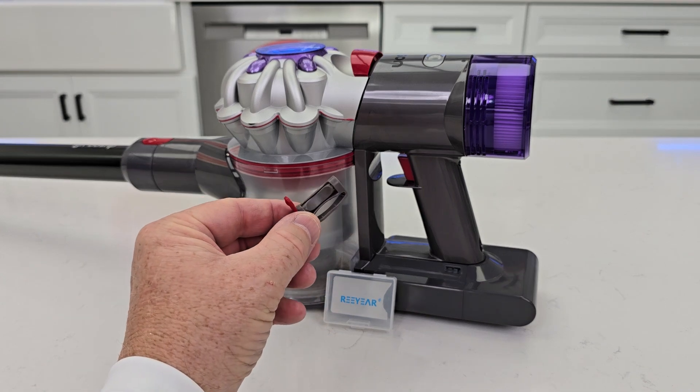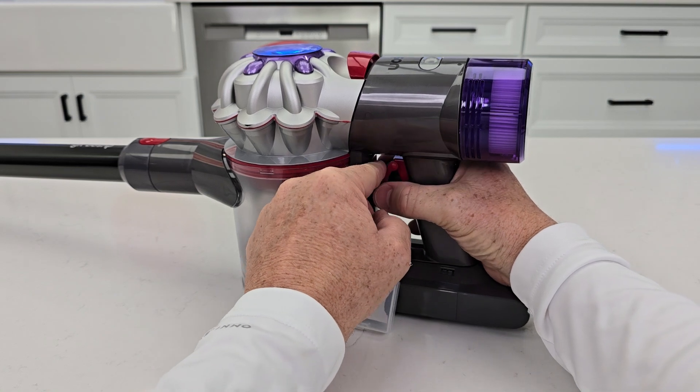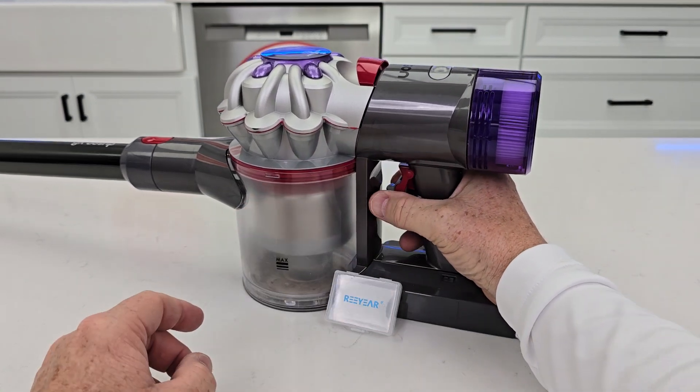Reason number one is it's super simple to install. Here's the power switch — I've got it on my Dyson V8 right here. You're simply going to slide it on, slide it all the way back.